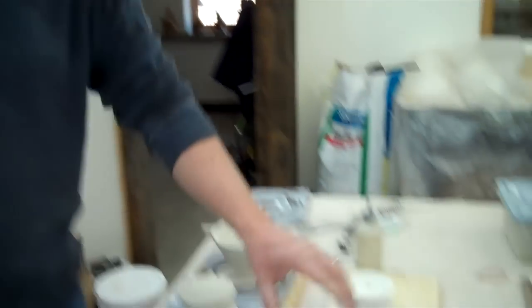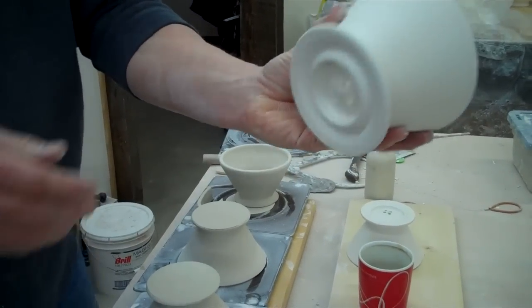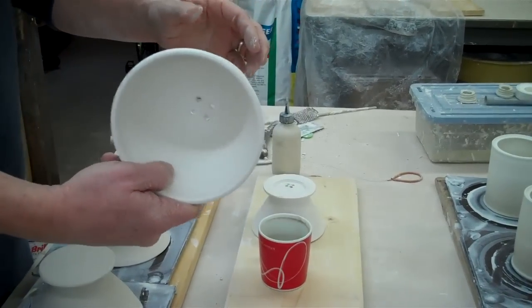Hi, I'm John Britt. Today I'm going to make a funnel for a pour-over coffee like these right here. These are just a funnel shape and then I trim a little ridge in there so it would fit on a cup and have a couple of holes in the bottom.